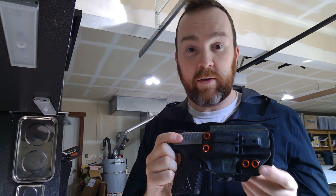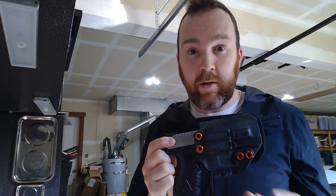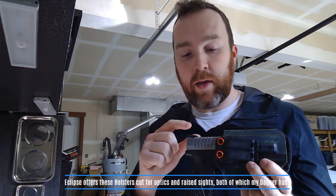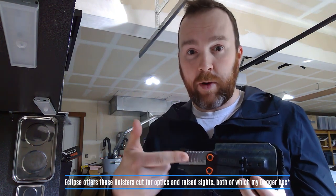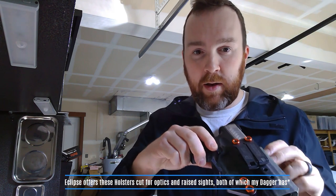They also make these with options. I just ordered one for my new PSA Dagger that I picked up for a budget build. They have the ability to get them pre-cut for optics cut slides, and I have a threaded barrel and raised sights.